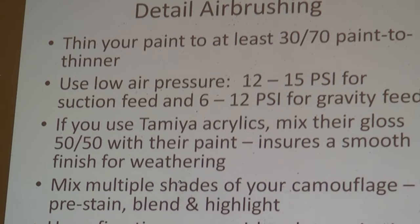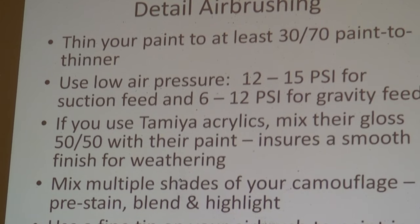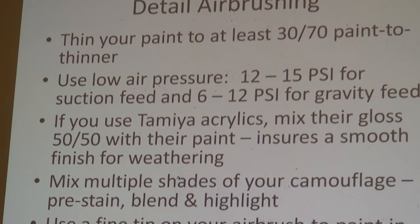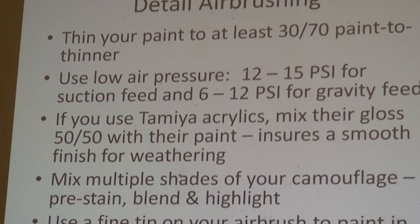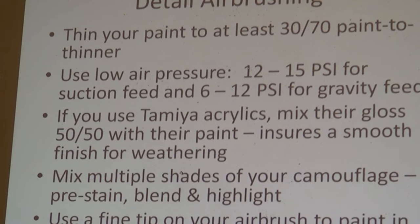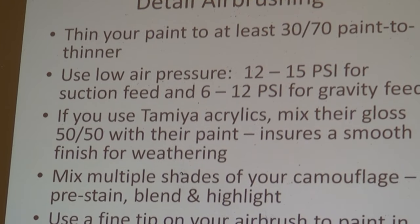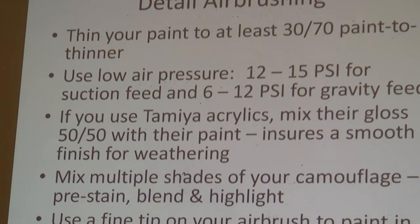If you're going to use Tamiya, I found it works much better when you mix gloss with their flat paint. The reason is I can actually walk the paint across the surface. When it's flat it dries so quickly it's sometimes hard to see when it's hitting the surface, but when it's glossy it's easier to walk the paint across.